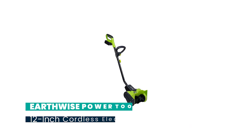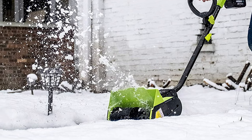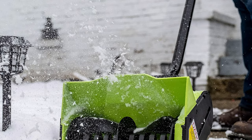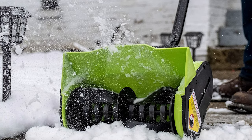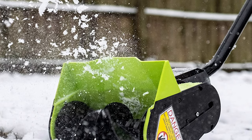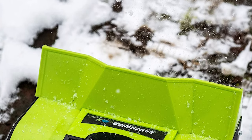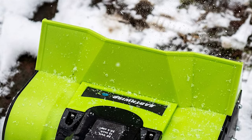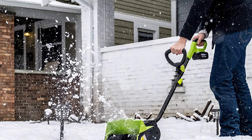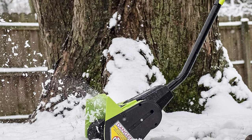Number 1: Earthwise Power Tools by ALM, 20-volt 12-inch Cordless Electric Snow Thrower. The Earthwise Cordless Snow Shovel Thrower with battery and charger is a lightweight but powerful outdoor tool for quickly and easily moving snow. With its powerful and efficient brushless motor, you can move 300 pounds of snow per minute quietly and without emissions. This snow blower is great for decks, sidewalks, and driveways, and is safe and easy for anyone to use. With no emissions, you are not contributing to air pollution as a gas-powered snow blower would.